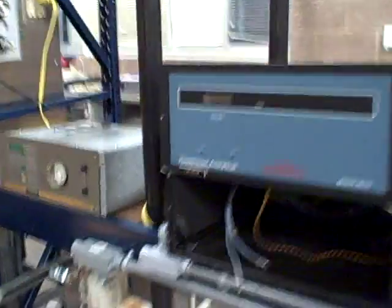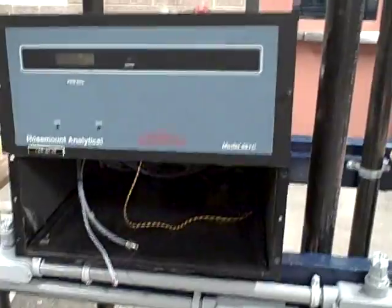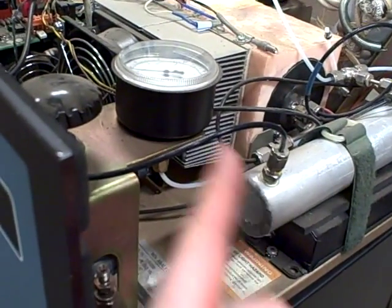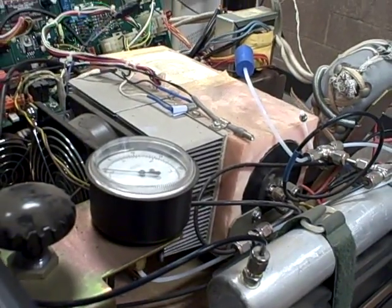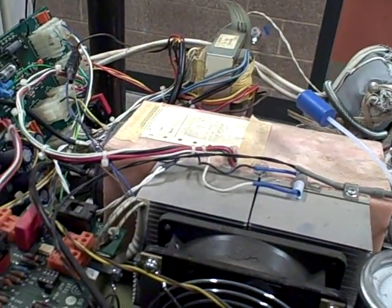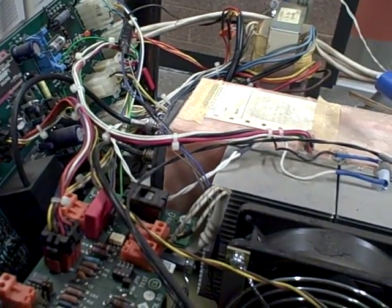Over here we have a couple of stack gas analyzers. This one is a Rosemount 951C NOx analyzer. It uses chemiluminescent technology that generates ozone with instrument air and lets the ozone react with nitric oxide NO to produce a small amount of light. That light is detected by a photomultiplier tube, which is used to indicate the concentration of NOx gas.